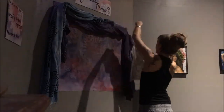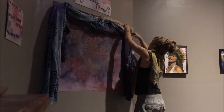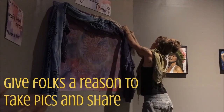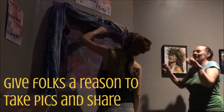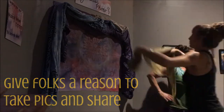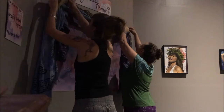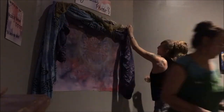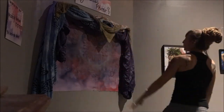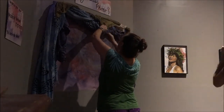I heard some excellent advice recently — do something special at the show. Something memorable, something three-dimensional or interactive, some reason why people would want to take pictures or something that would stand out in their head. What I did was a 'take your own goddess photo' station. After you see the entire gallery wall of goddesses, you come up and take a photo with your own mandala tapestry behind you. I had a little spotlight and people were taking photos of it all night long. It was fantastic.